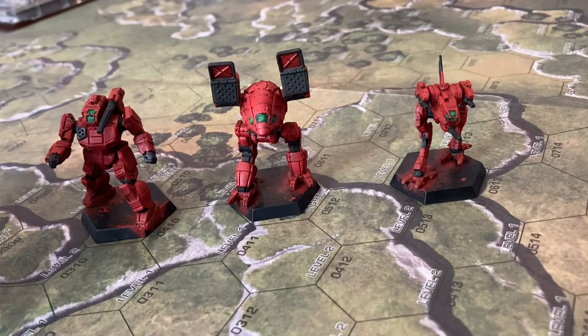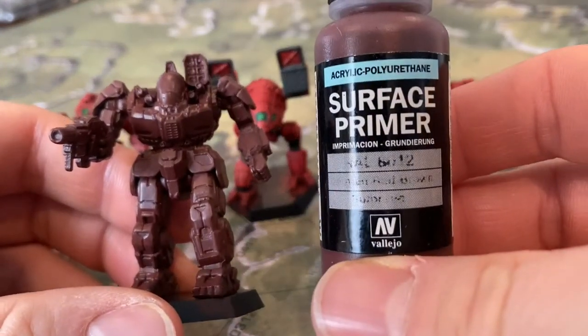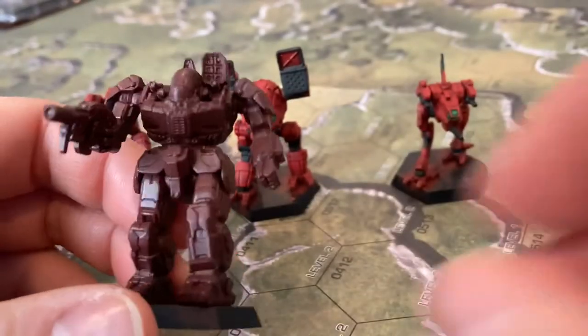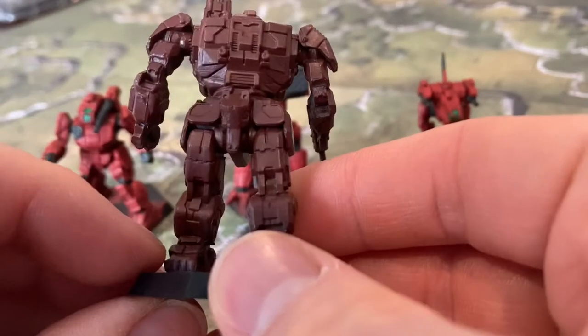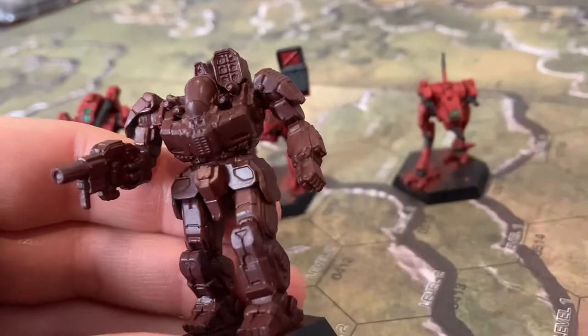The first thing we're going to do is prime our mini, and I used German Red Brown. Give it a solid coat so that anything that I miss later will be dark enough that you won't even notice.